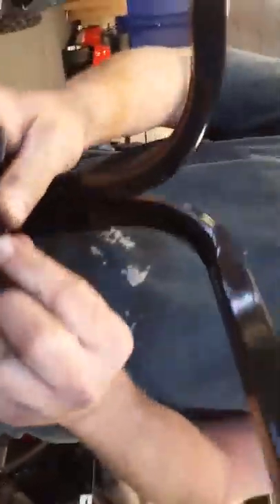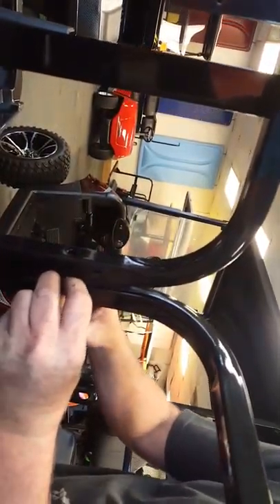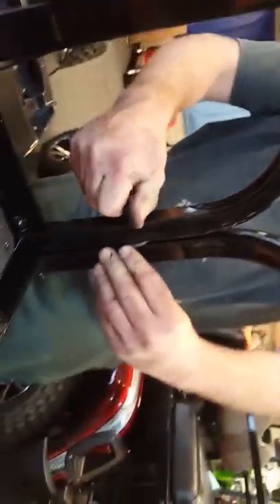Long bolt — the bushing. The bushing goes in the middle. We've got to put the bushing on this side; we didn't put the bushing over here.